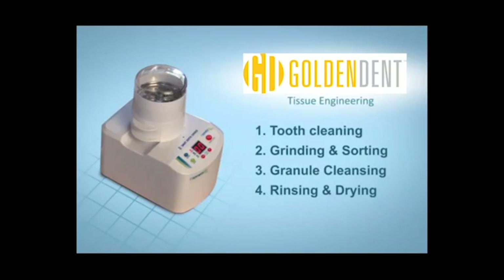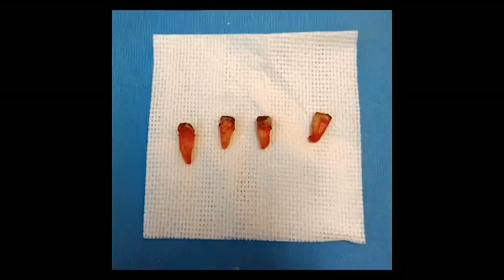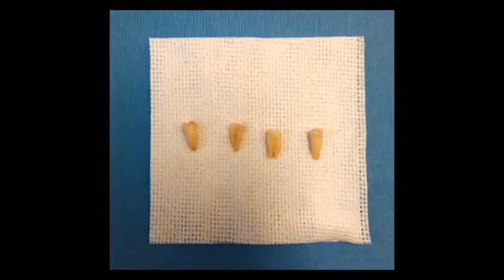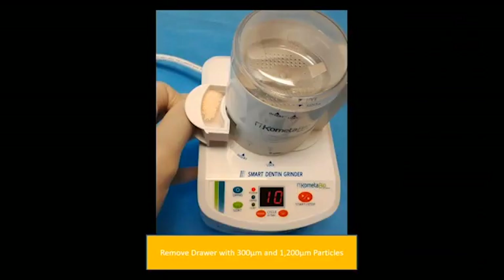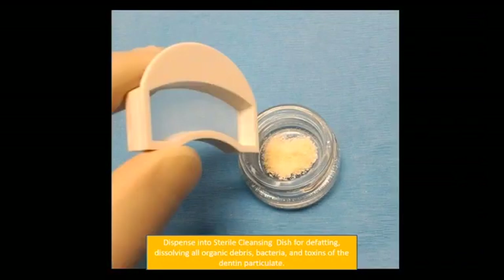You sort and cleanse the granules, rinse and dry them. Here's an example: in this patient, we extracted the teeth, leveled the bone, and now we're ready to place a graft. We have a full arch of graft material, so why not use the teeth? There are no restorations — we remove any decay or granulation tissue, put them in the smart dentin grinder, and grind them up.